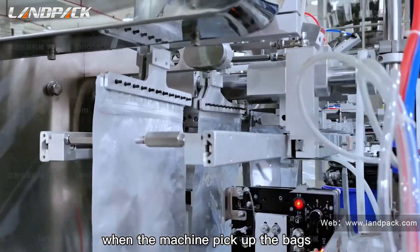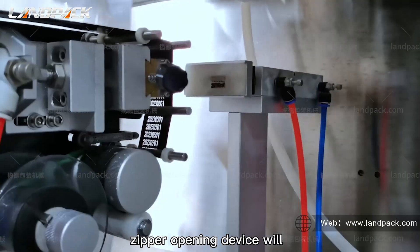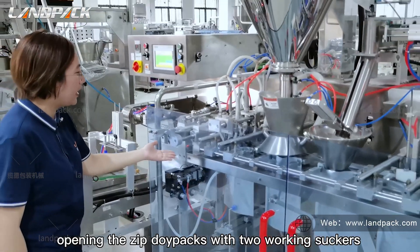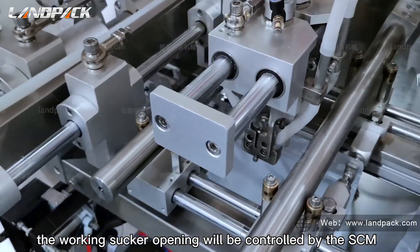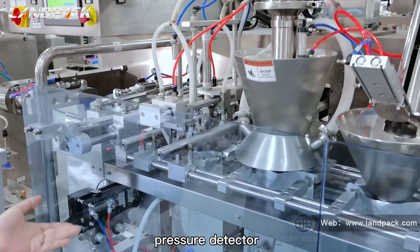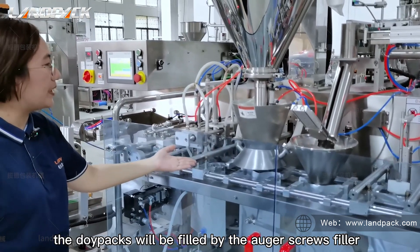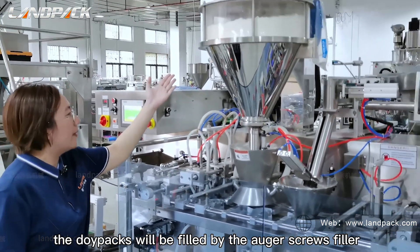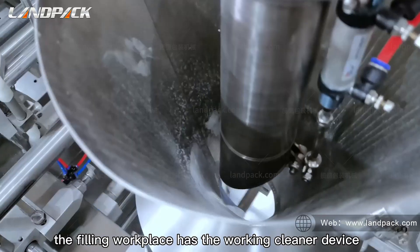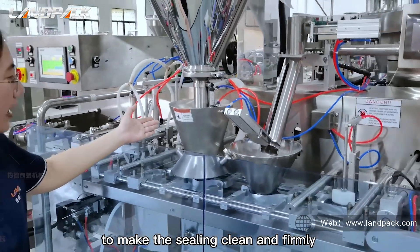When the machine picks up the bags, it will coat them first. Then the zipper opening device will open the zip dopacks using two working suckers. The sucker opening pressure is controlled by the SCM working pressure detection. After the zipper dopacks are completely opened, they are filled by the auger screw filler, controlled by the servo drive, with a cleaning device to keep the filling clean and precise.